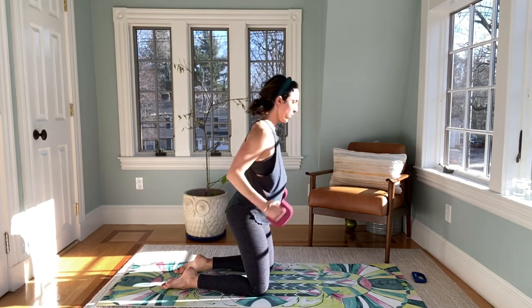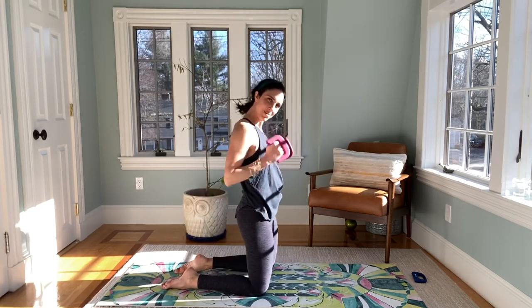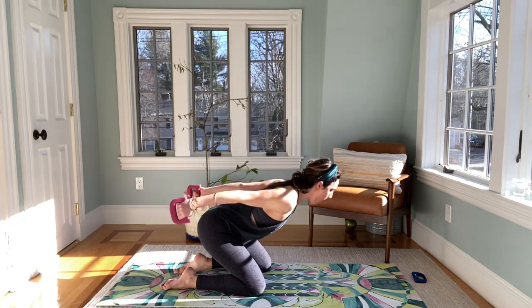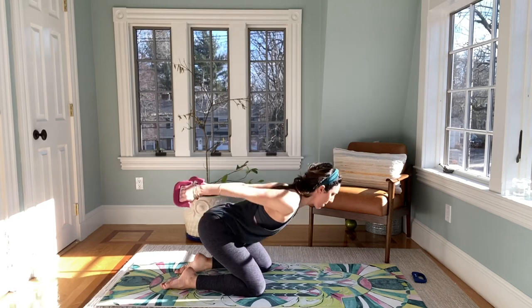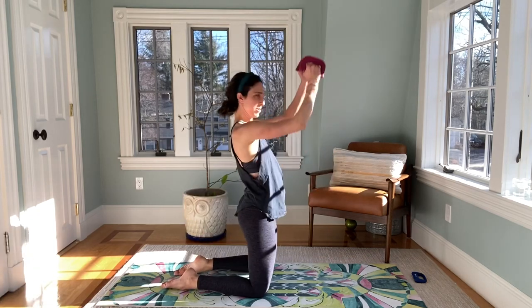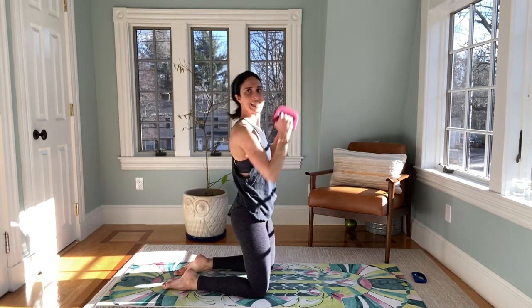Just tricep cross. Can we press it up to the sky — here we go. Eight more, let's take it. Press it back, press it back. Four more — four, three, two, last one.